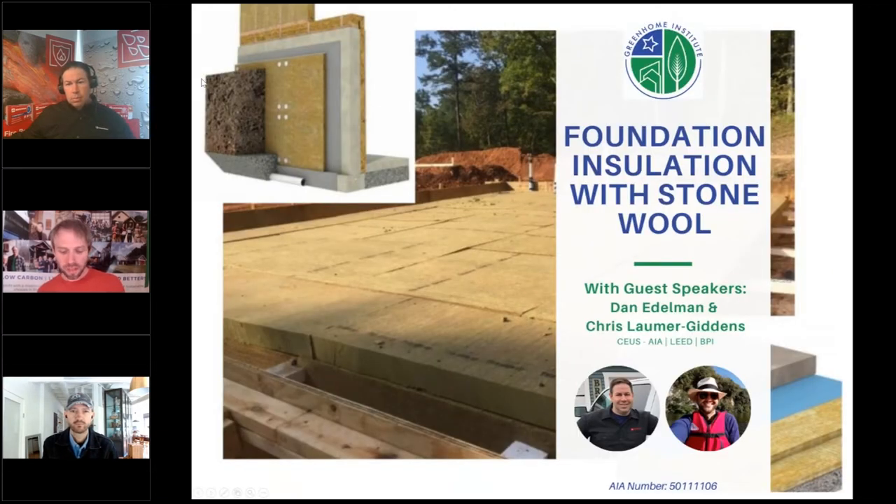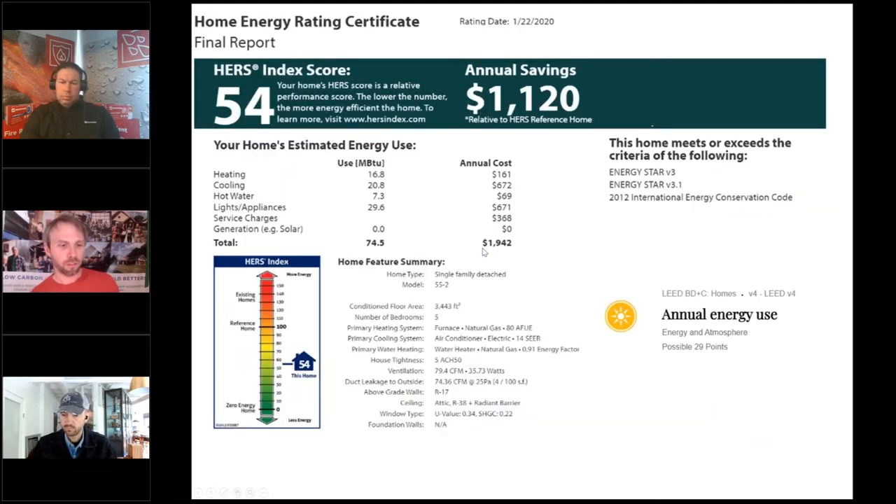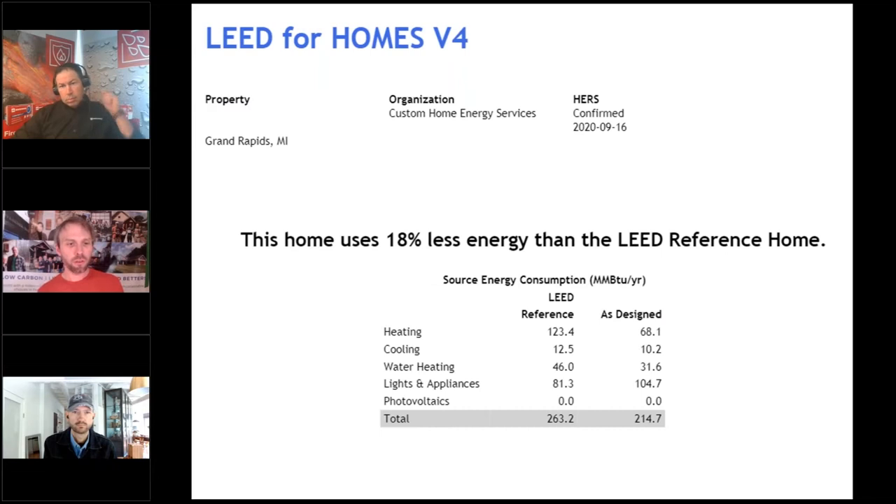Before we get into the session, how do these products fit into LEED certification? First, we've got minimum energy performance. We need to hit a certain energy efficiency standard through ENERGY STAR homes version 3, derived by the HERS index rating — 100 being built to code, zero being a net zero home. Foundation insulation with certain R-values can drive your HERS index rating lower to improve performance, and you can pick up additional LEED points. You can also use the LEED energy budget to get points.